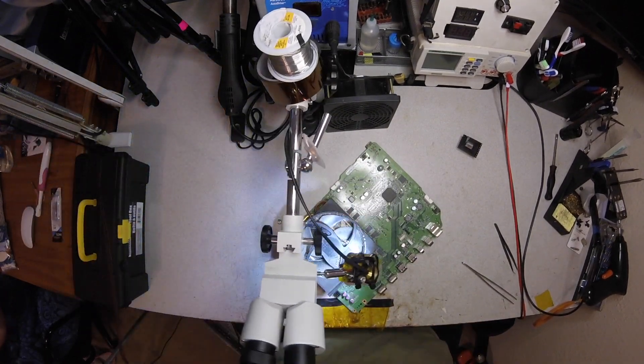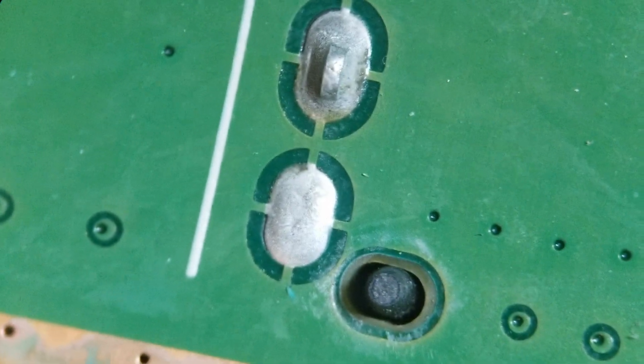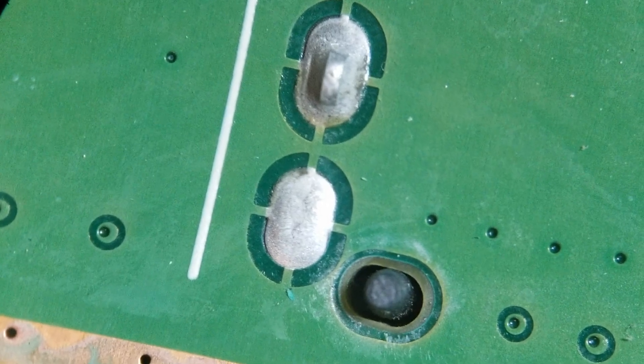Let's go to the microscope. Let's get my fume extractor fan going here.